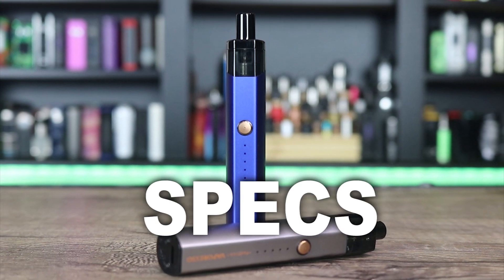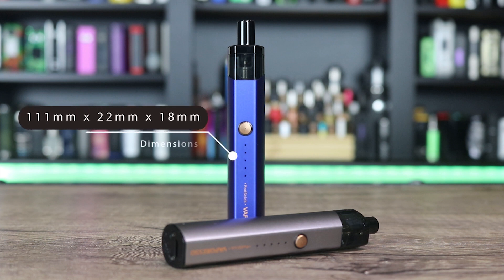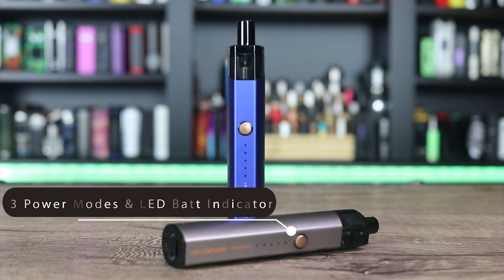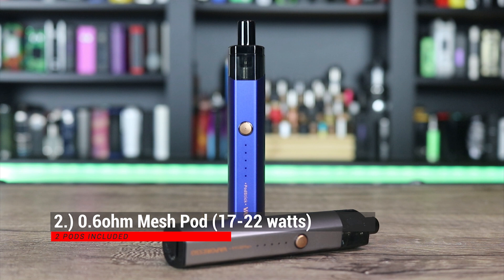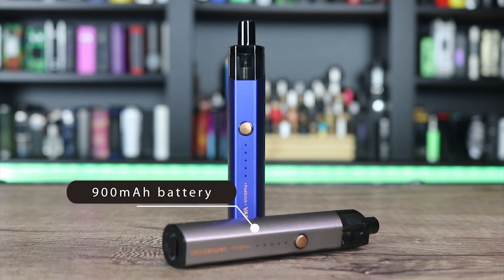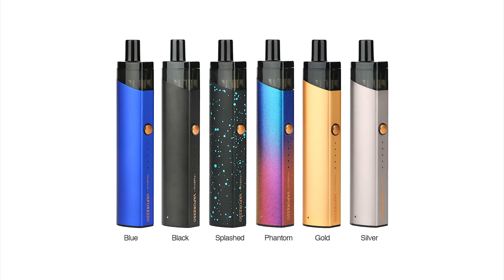Let's talk about some of the specs on the Vaporesso pod stick. It measures in at 111 by 22 by 18 millimeters. It has a push-to-fill top cap, three power modes, and an LED battery indicator. Two pods are included: a 1.3 ohm C-cell pod good for 9 to 12.5 watts, and a 0.6 ohm mesh pod good for 17 to 22 watts. It has Vaporesso's Omni Board, a 2 ml capacity, a 900 mAh battery, and 1 amp charging. It's available in silver, black, blue, gold, phantom, and splash.